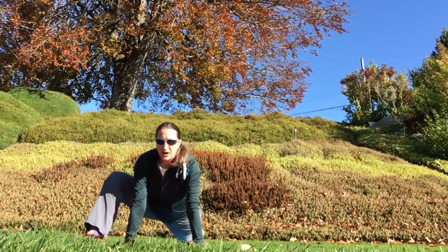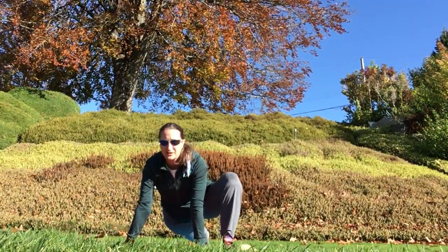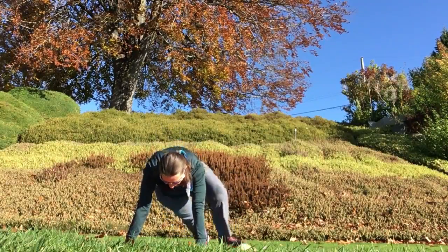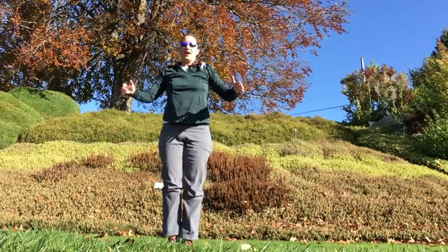Instead of a push-up, we're going to do a Rhino Charge — bring our right leg all the way up to our hands, then the left foot all the way up to our hands, then step or jump back up and jump.